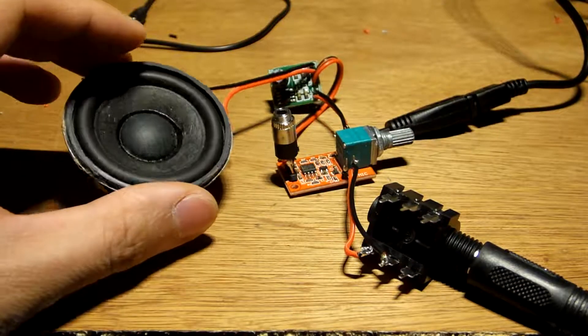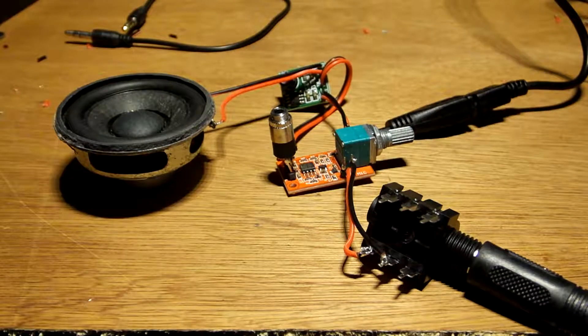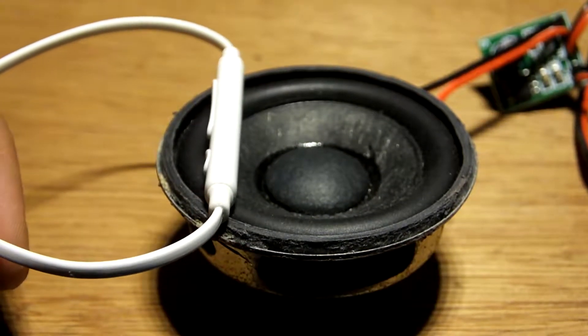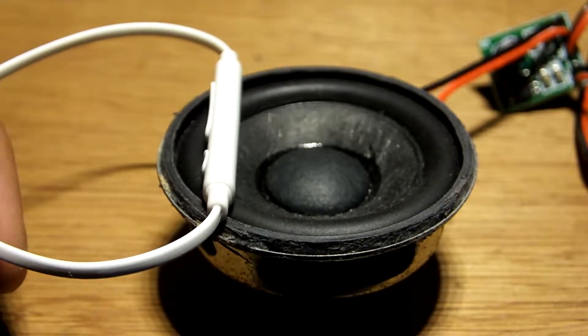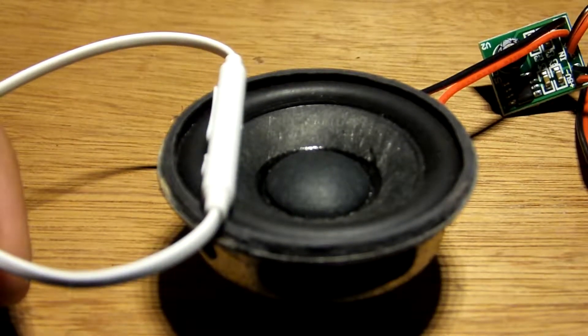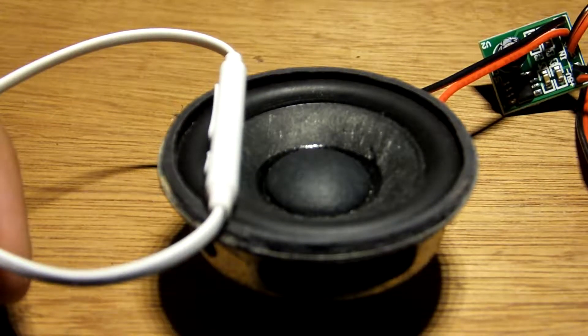It actually works, but I don't think you can hear it. Let me just unhook my headset and put it close to the speaker. So this is what it sounds like. Well, that wasn't as extravagant as I hoped it would be, but hey, at least we got something.